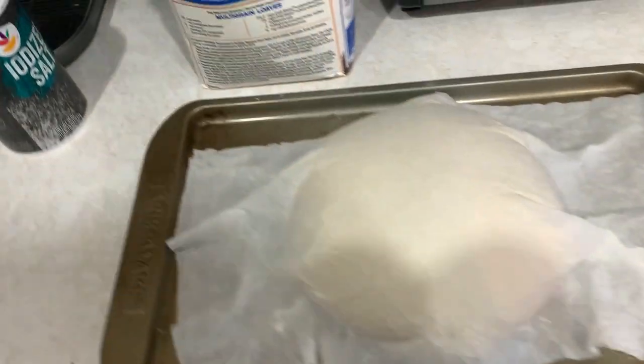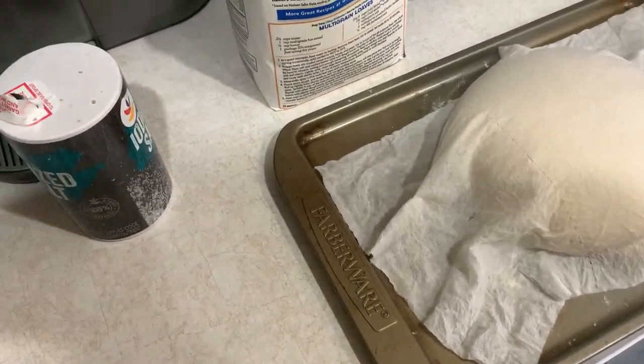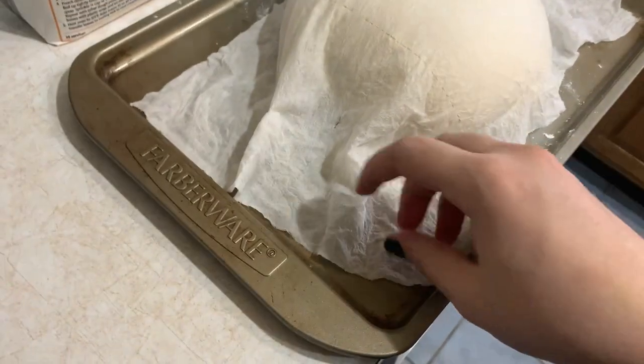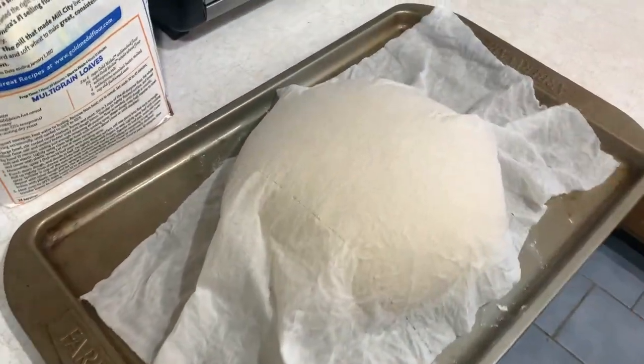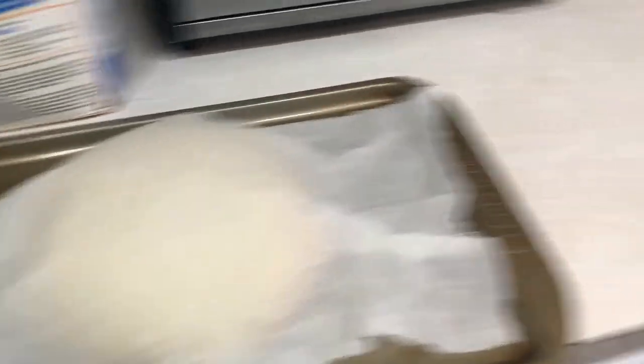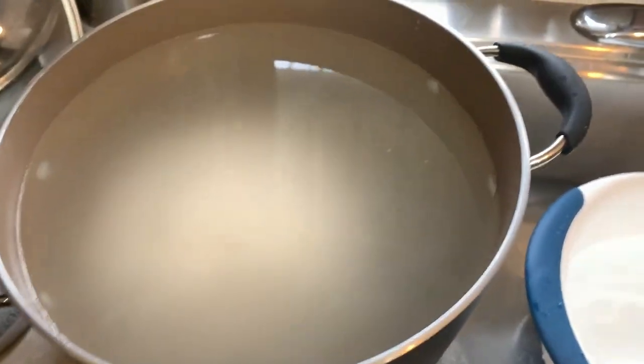Meanwhile, this has been rising for just under an hour. By the time I finish washing that other one, it'll definitely have been an hour. Looking very nice — it's grown quite a bit. I don't know if you could tell or not, but anyway, let's go ahead and get started on this.